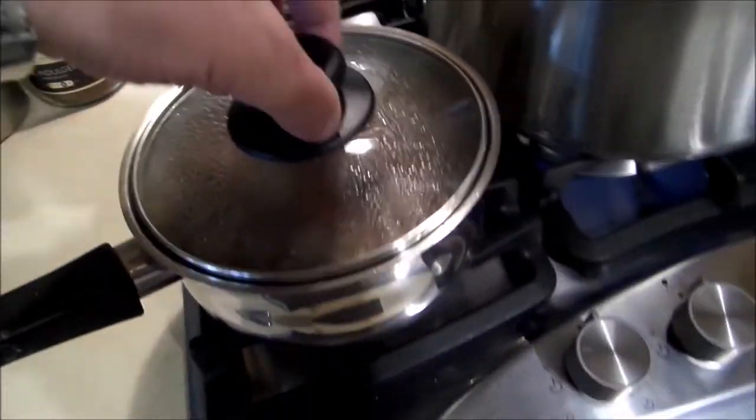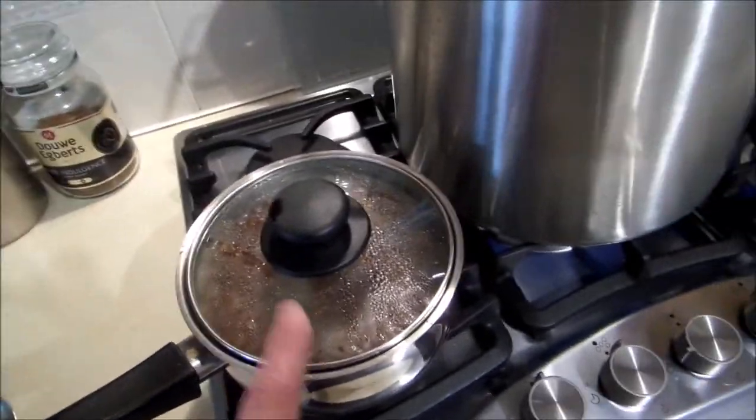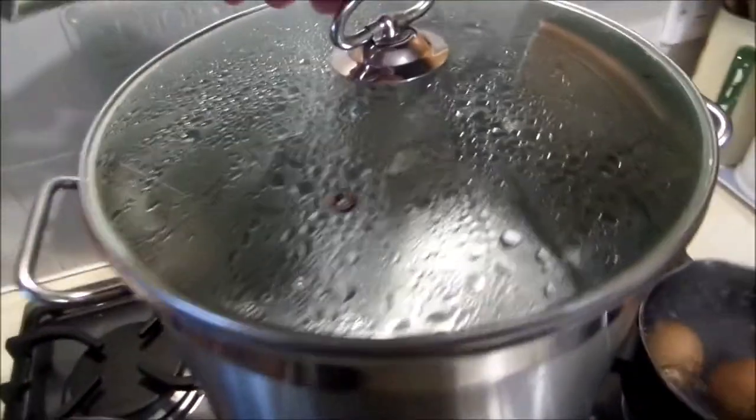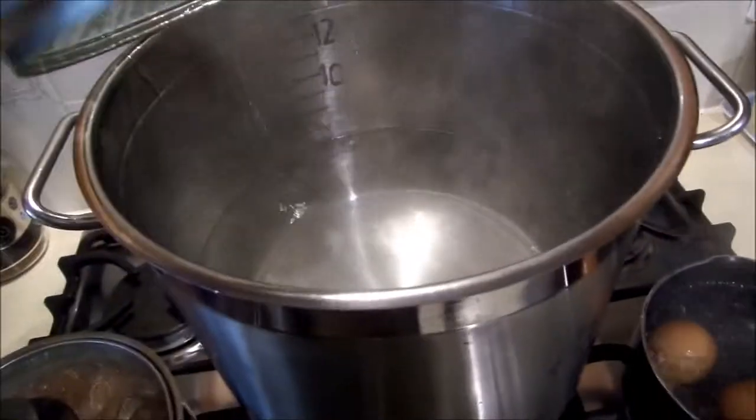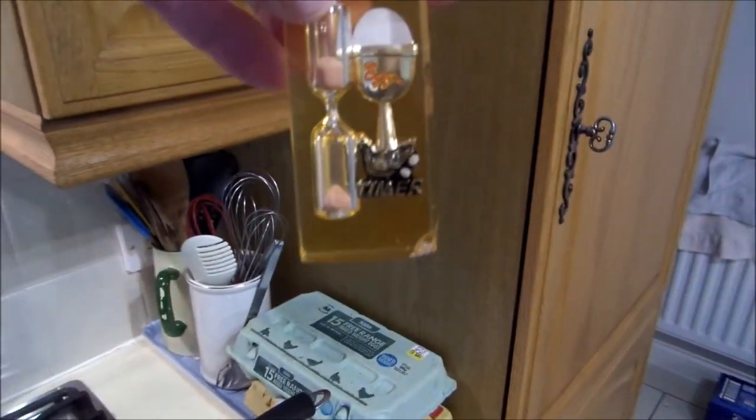We've got the grains just steeping in here nicely. I've got some water on the boil here, just heating up. And we've got — oh, some eggs for dinner! Ha! Yeah, boiling some eggs. Right, well that's it. Won't film much more until the end when I stick it all together.